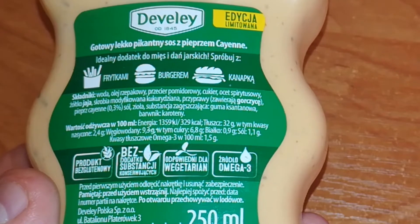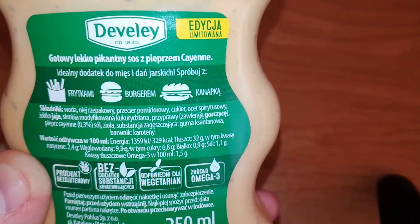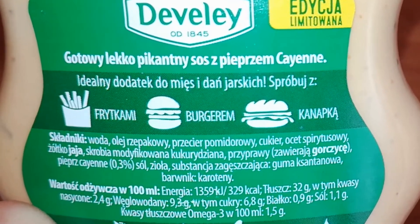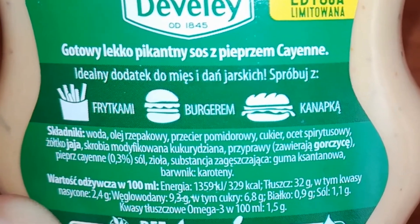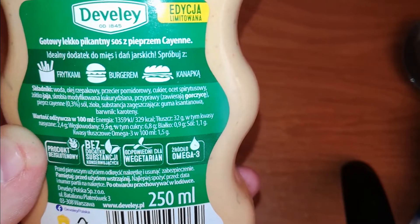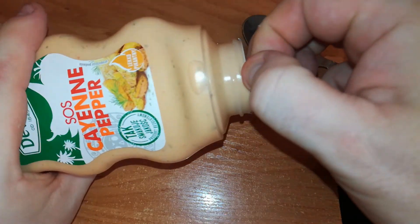The back says limited edition, ready slightly spicy sauce with cayenne pepper — so it's either a cayenne pepper sauce or a sauce with cayenne pepper. Perfect for meat and vegetarian dishes. Try it with fries, burgers, sandwiches. Ingredients: water, rapeseed oil, tomato concentrate, sugar, spirit vinegar, egg yolk, modified corn starch, seasonings, contains mustard, cayenne pepper 0.3%, salt, herbs, thickener xanthan gum, dye carotenes. Gluten free, without preservatives, suitable for vegetarians and omega-3.